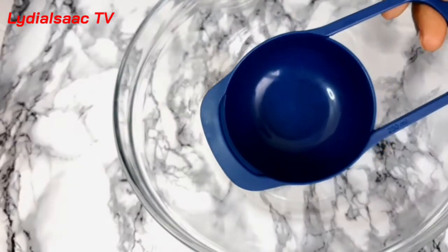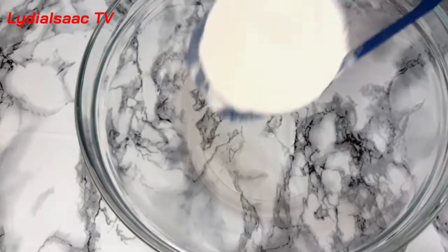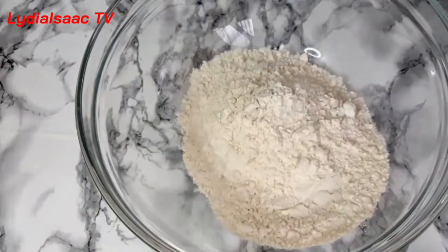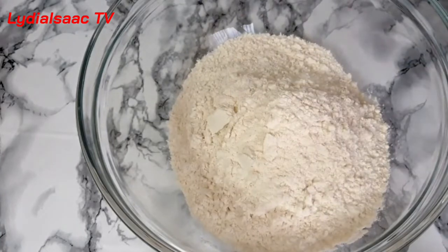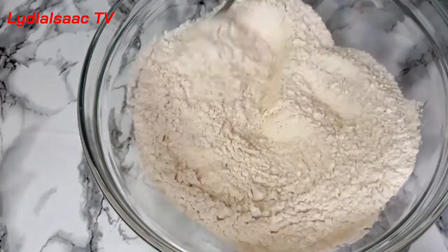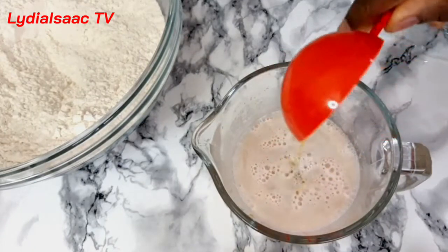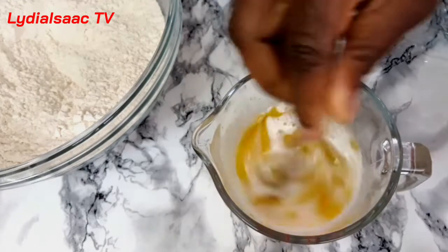I'm going to measure out three cups of flour — I'm using bread flour here, but you can go ahead and use all-purpose flour. I'll add in the flour, then put in my black pepper and salt. If you have Italian seasoning, you can go ahead and add that in at this moment too.